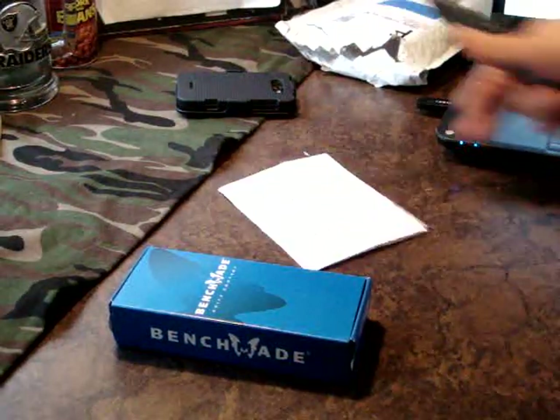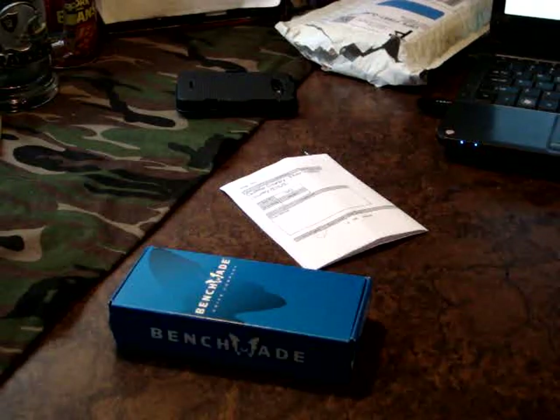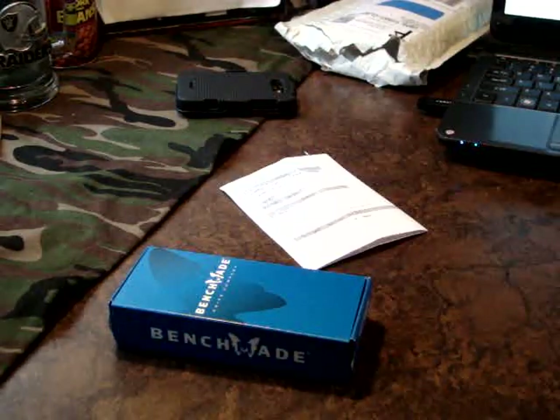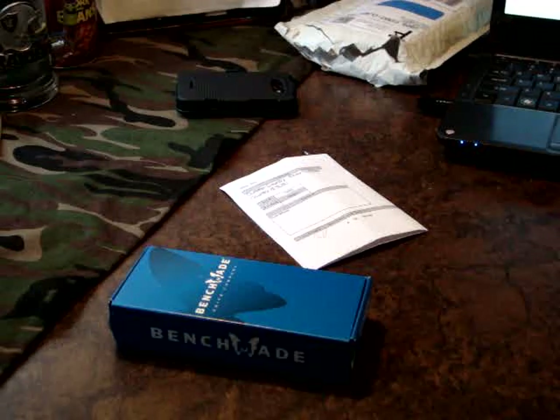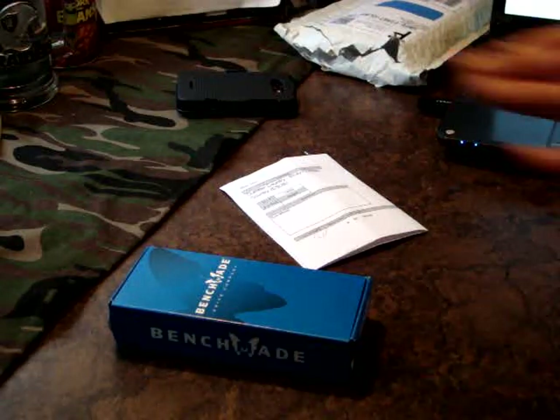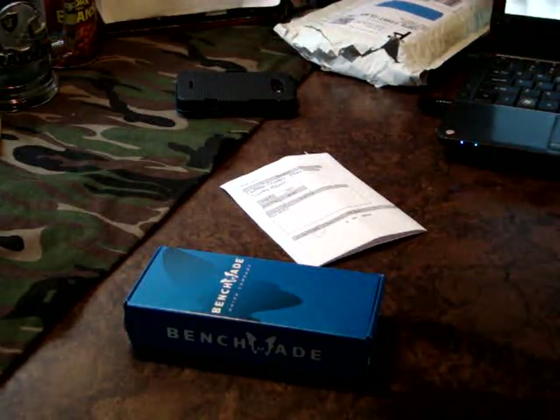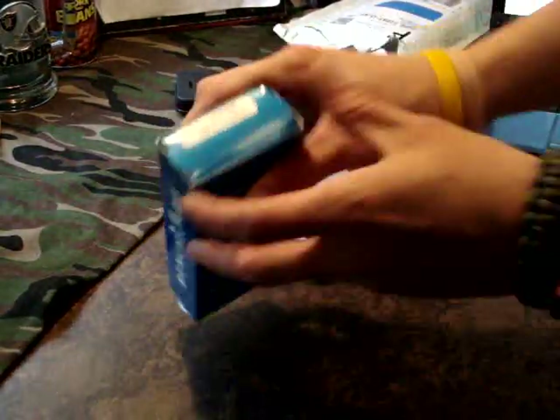Another thing I have not told you guys — I have officially bought two of my grail knives now. Two of my grail knives have been purchased. They haven't been delivered, but they have been purchased. This is one of them. For the longest time I have wanted a Benchmade Griptilian, and one is finally here.